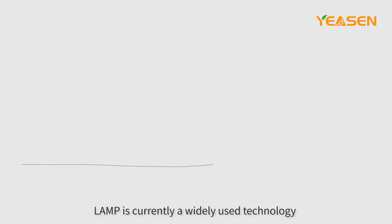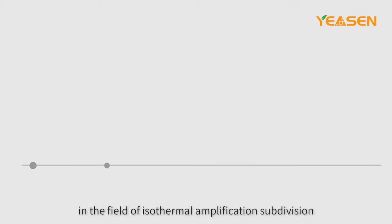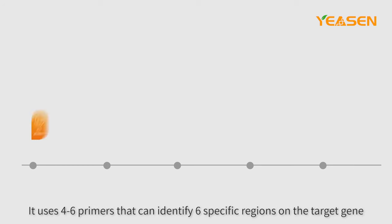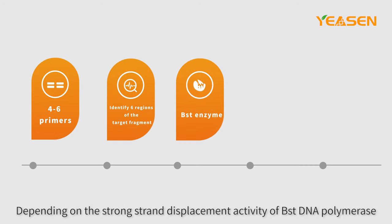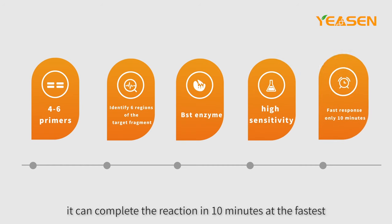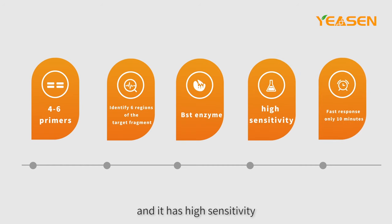LAMP is currently a widely used technology in the field of isothermal amplification. It uses four to six primers that can identify six specific regions on the target gene, depending on the strong strand displacement activity of BST DNA polymerase. It can complete the reaction in as little as 10 minutes and has high sensitivity.